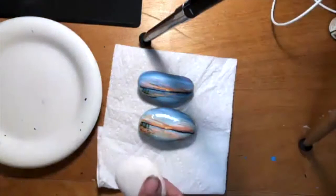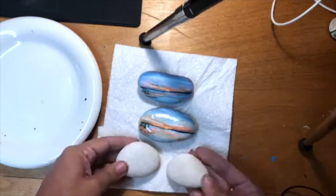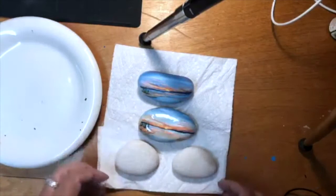I want to say I'm excited, but I think I'm more nervous, so let's see. I don't have the same rock, so I'm going to use this one because it's longer.